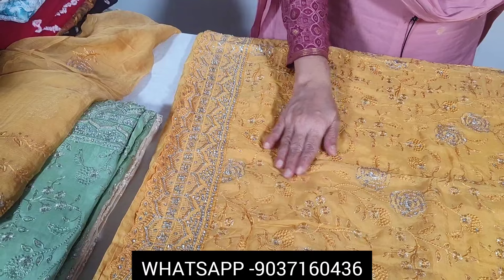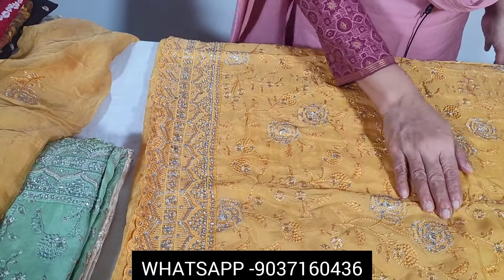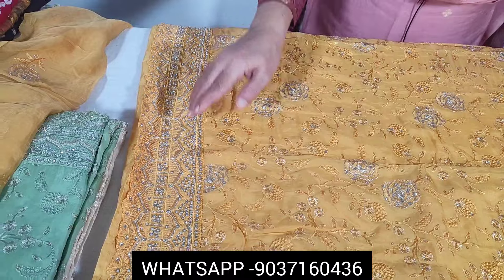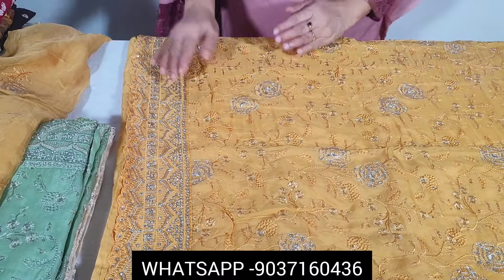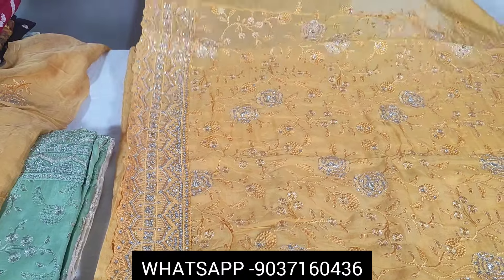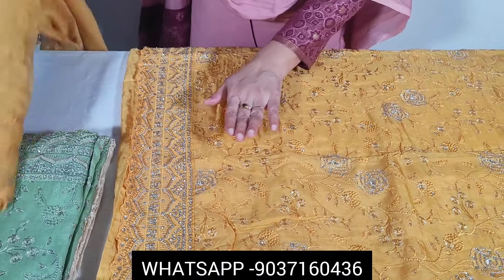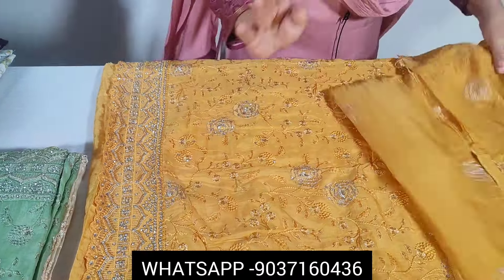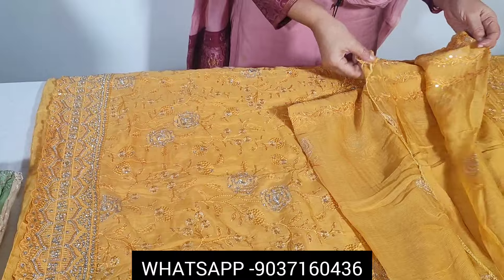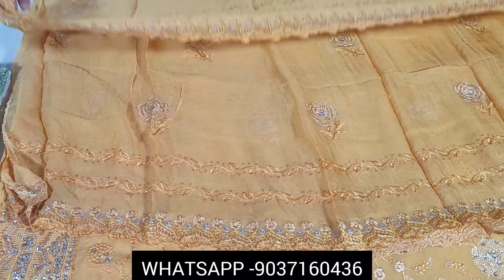This is a very yellow shade. It is a designer piece with full handwork. It's very neat. Code 2600A, pure chinon silk fabric. It's quite soft — a yellow, soft color. It's a full layer.